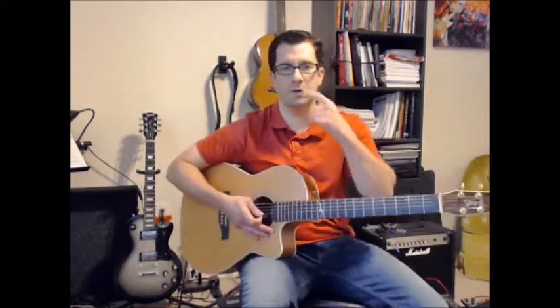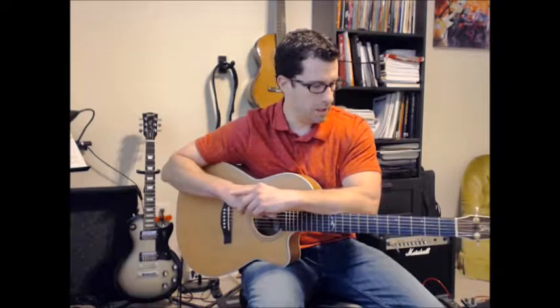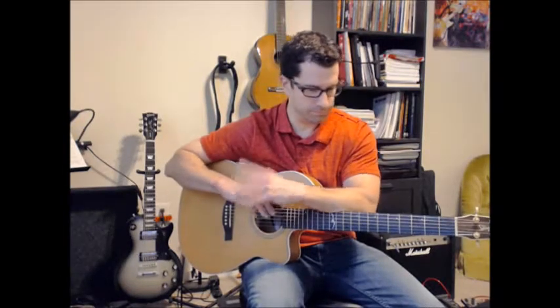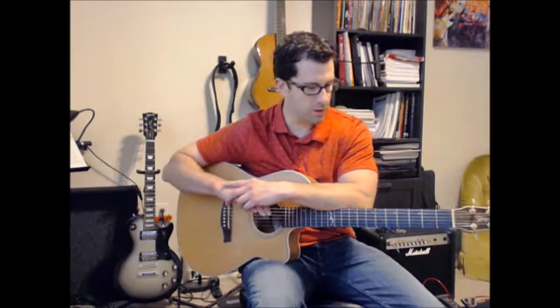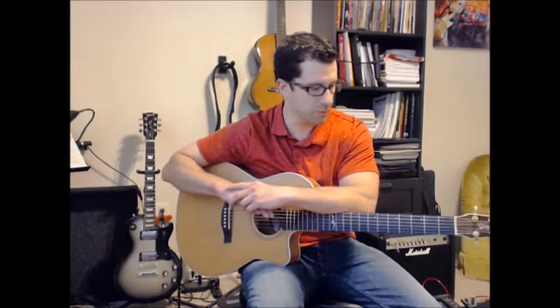Hey guys, welcome back. In this video we're looking at Stir It Up by Bob Marley. Really basic tune, cool little riff. It's simple but it works, sounds great. So this is all about syncopated strumming, which is often featured in reggae style.